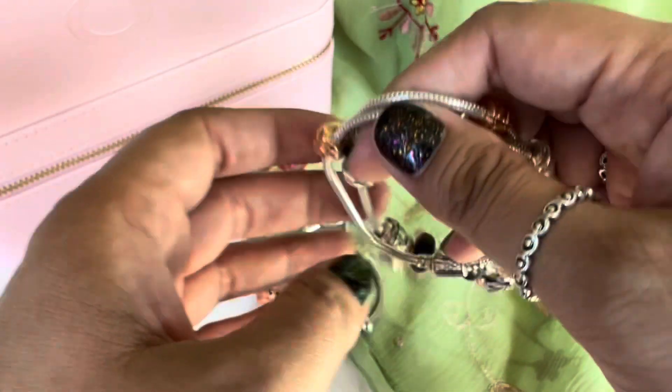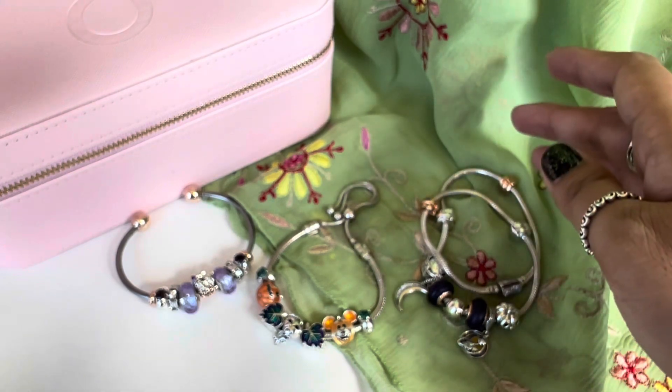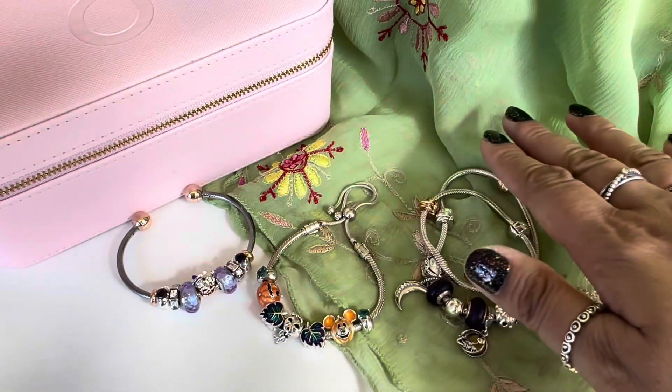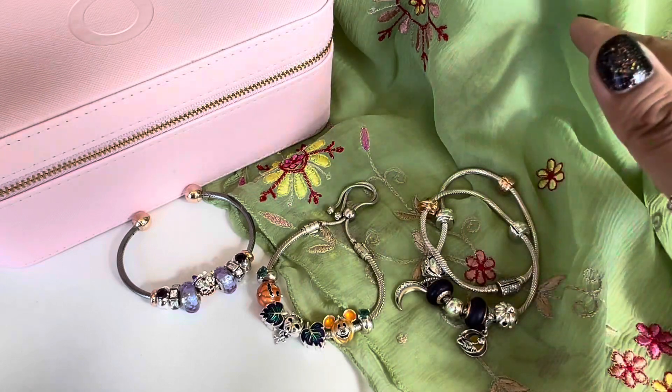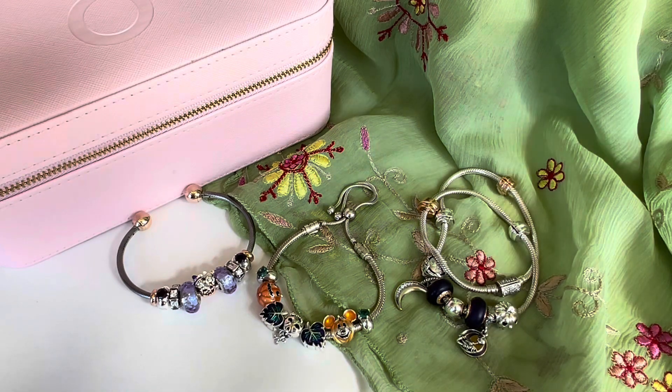I have a small collection of Halloween charms from Pandora — I don't have all of them released over the years, but I love what I have and I love wearing all of these. I hope you guys enjoyed this video. If you did, give me a thumbs up. If you haven't subscribed yet, I would love it if you would consider subscribing. I'll see you in my next one. Stay safe, guys. Bye!